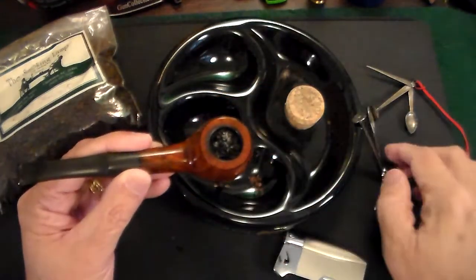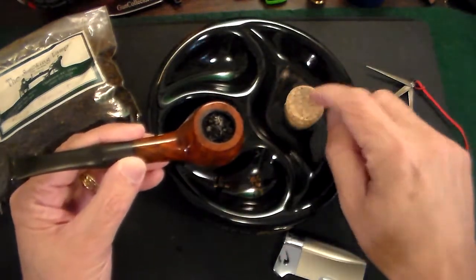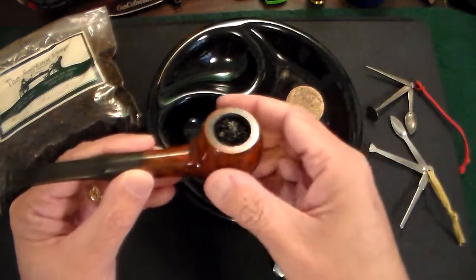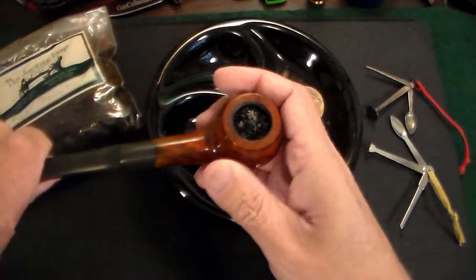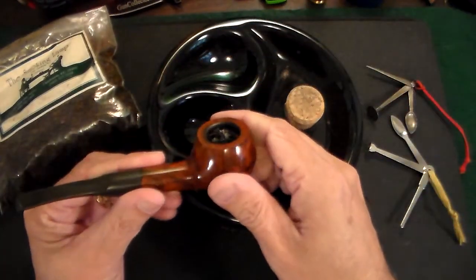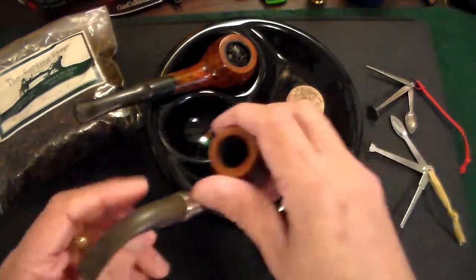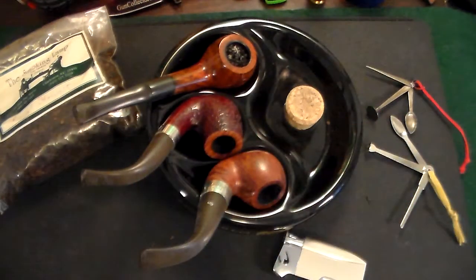When you're done, scoop out the tobacco, knock out the remaining ash using the cork knocker, and clean out the inside of the bowl. Then unscrew the stem — they come off — and run a pipe cleaner through the stem and around the bowl to remove any residue. After that, let the pipe sit. The next day, move on to your next pipe in rotation.